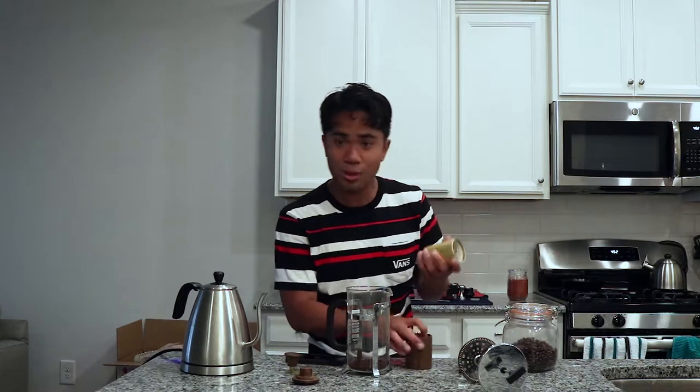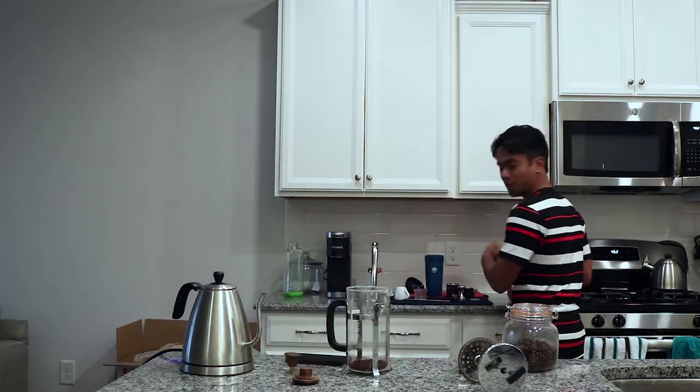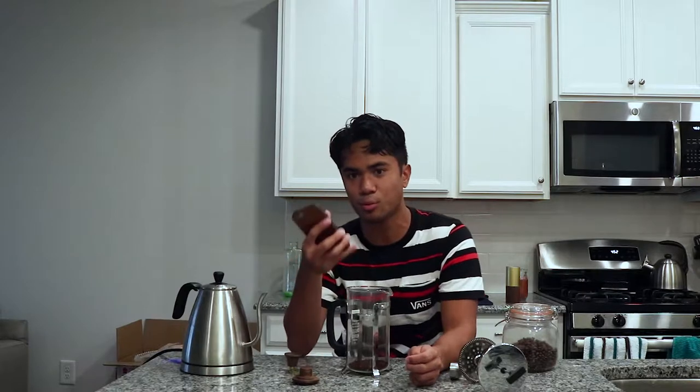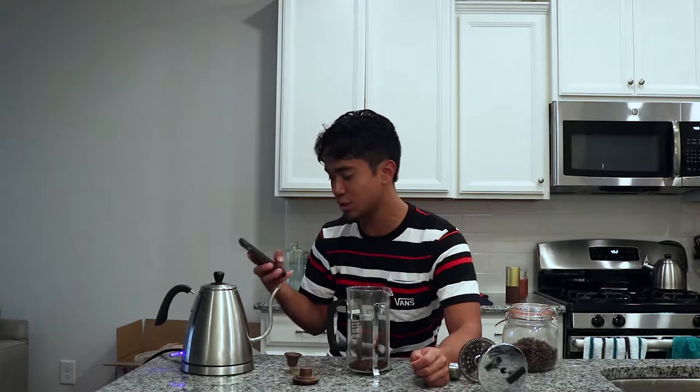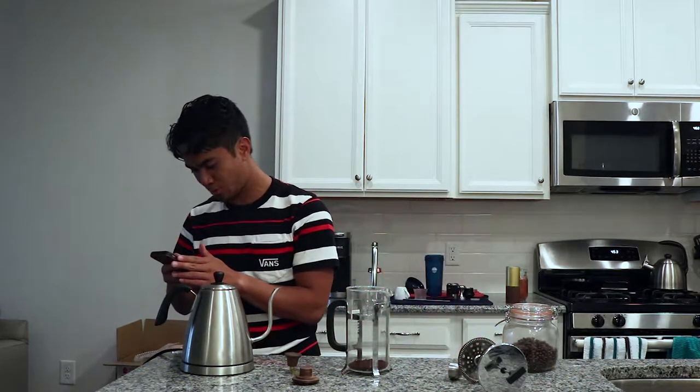Once we're waiting for this to fully boil, make sure to have your phone out for a timer. There's a blue switch on the kettle — once that blue indicator goes down, it means we've reached boiling. We are not going to brew our coffee right at the boiling point. We're going to let it cool for about 30 seconds, bringing it from 212 degrees Fahrenheit down to something like 200 degrees.